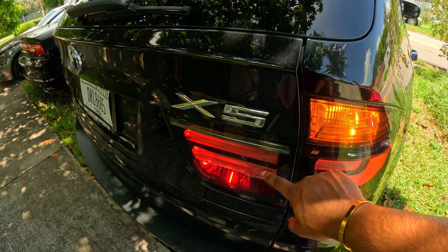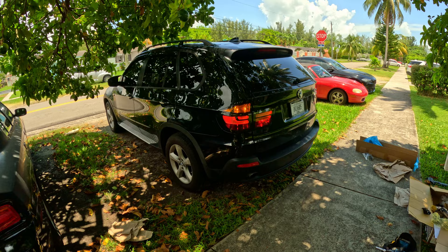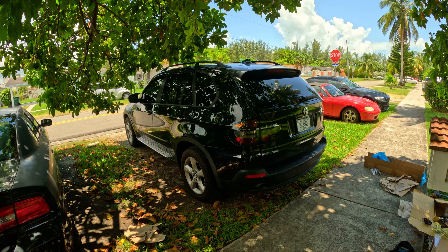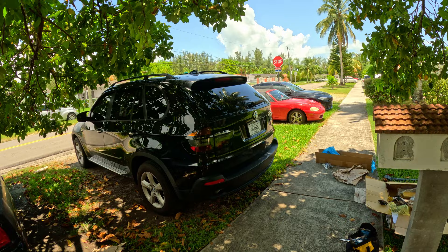Another update: this car will be getting wrapped. So the tail lights might blend in with the black paint for right now — that's what it looks like off. But with the new color I really think it's gonna look nice with the black tails. That's pretty much gonna wrap it up for the tail light part of the video — I'll be adding in some more b-roll towards the end.